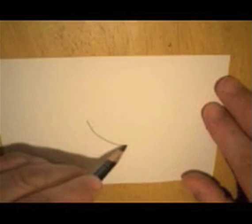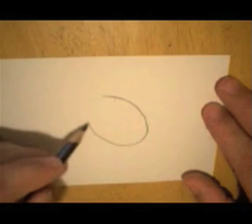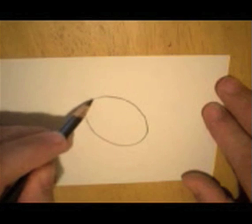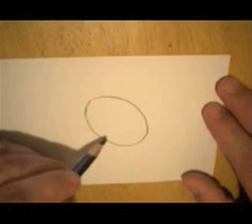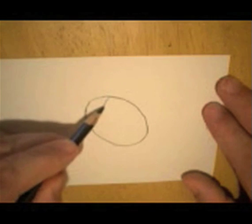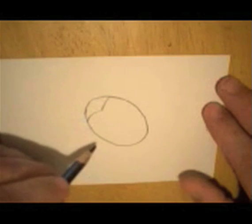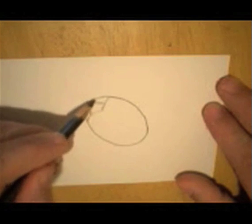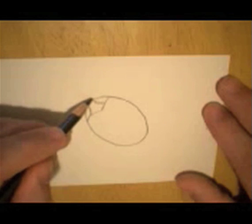I'm going to start with an oval. After we've got our oval, we're going to do a little thing like this. A lot of people think these are the eyes, but their head is up here.